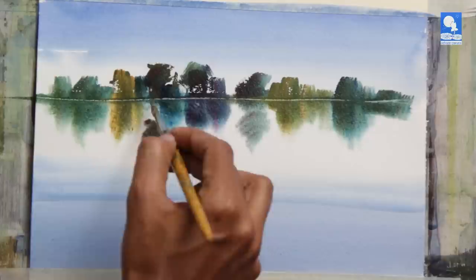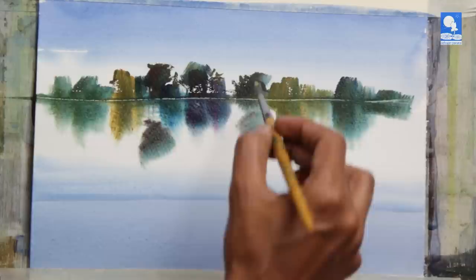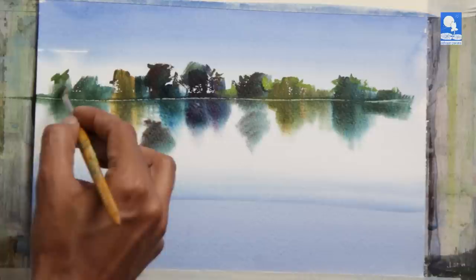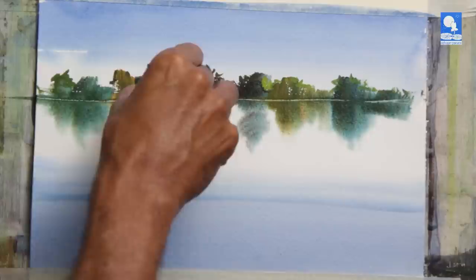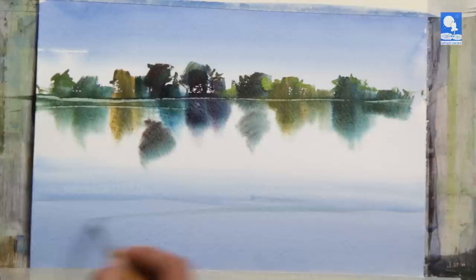The top portion is the ground, and the bottom portion which is blended becomes a reflection by itself. A little more scraping.